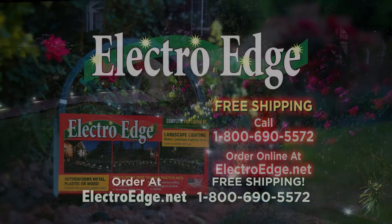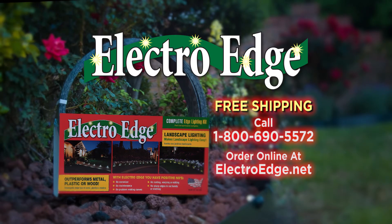Easy as one, two, three. Go to ElectroEdge.net to order yours with free shipping today. Or call the number on your screen. Order now.